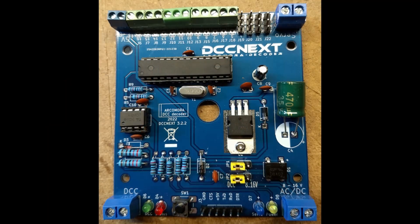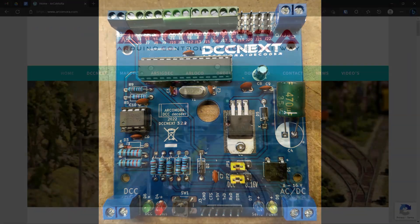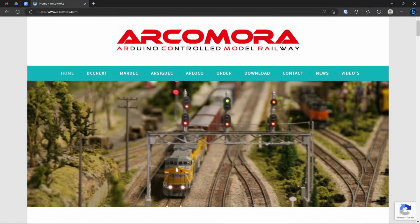Switching of turnouts is done by servos controlled by the DCCnext, which is a DCC decoder available for 10 euros at Arcomora. Let me show you the website. Please have a look over there — the stuff is really quite cheap. There is no profit; it's only the cost of material and of course shipping.